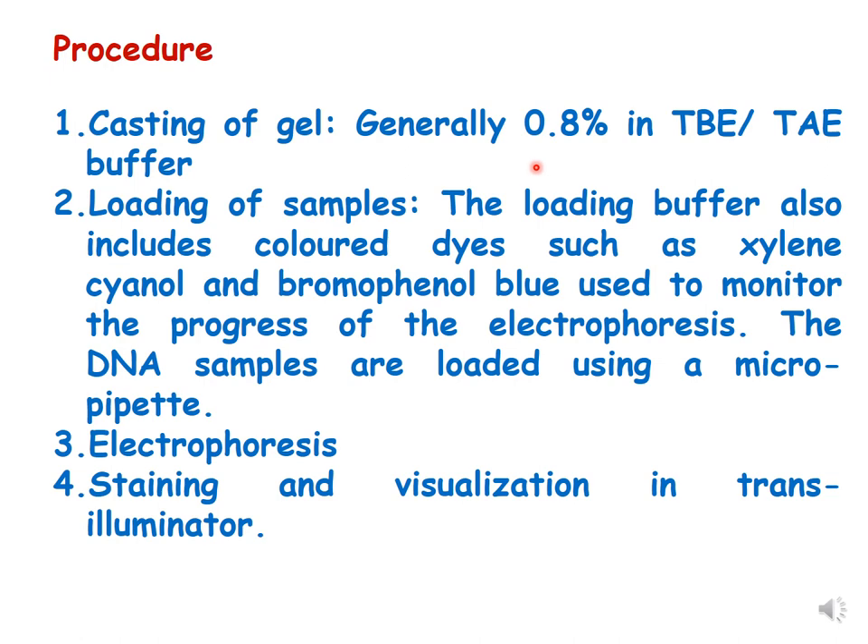In the procedure, the first step is casting of the gel — a 0.5 to 0.8% agarose gel is made in TBE or TAE buffer. The second step is loading the samples; the loading buffer includes colored dyes such as xylene cyanol and bromophenol blue to monitor electrophoresis progress, and the DNA samples are loaded using a micropipette. The third step is running electrophoresis in the presence of an electric field.